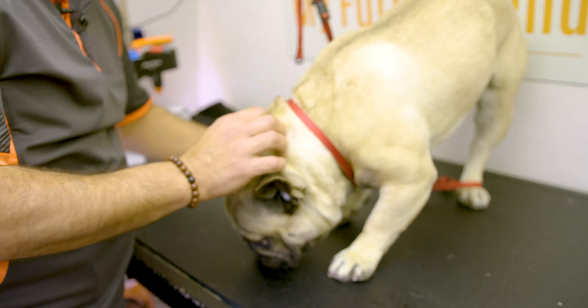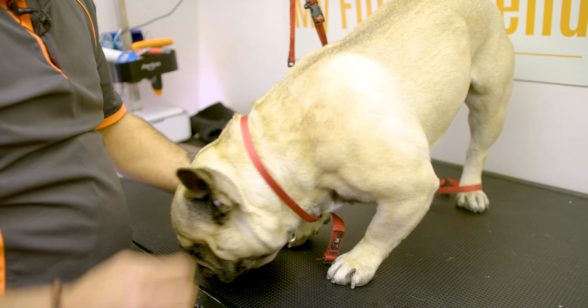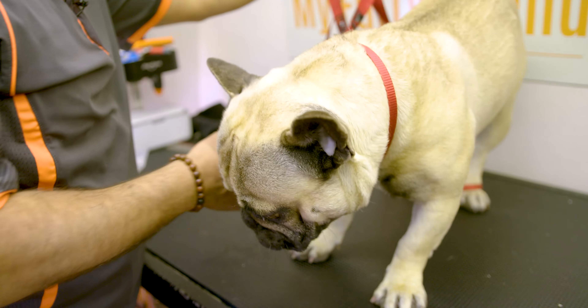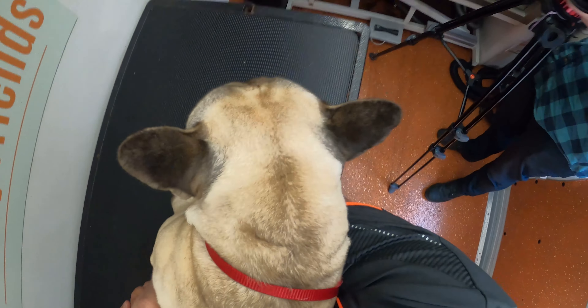You do have to be careful with the bulldogs on what treats you give them. They do have a funny jaw and they can choke and stuff. So you have to give them the soft, gooey stuff. And we're ready for the bath.